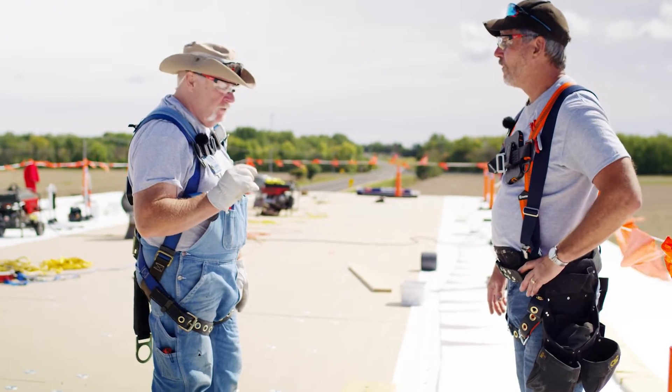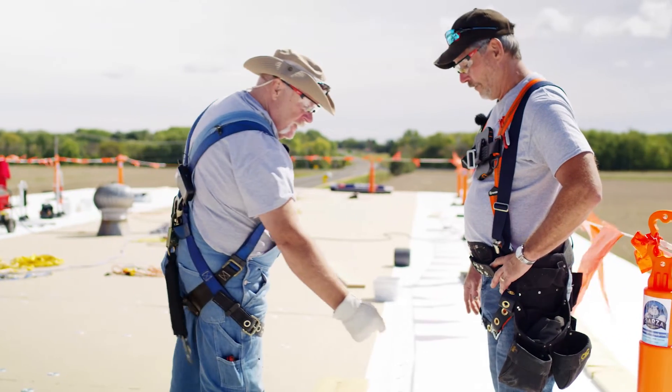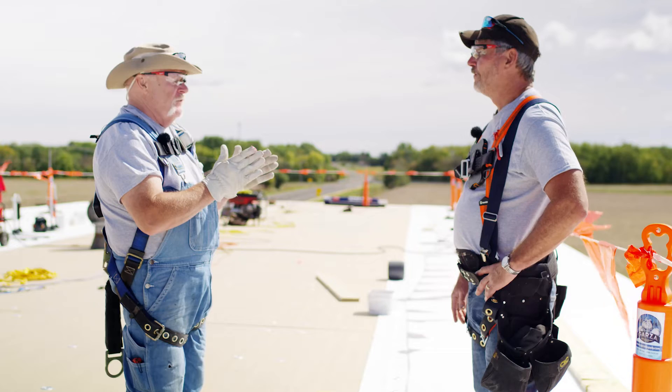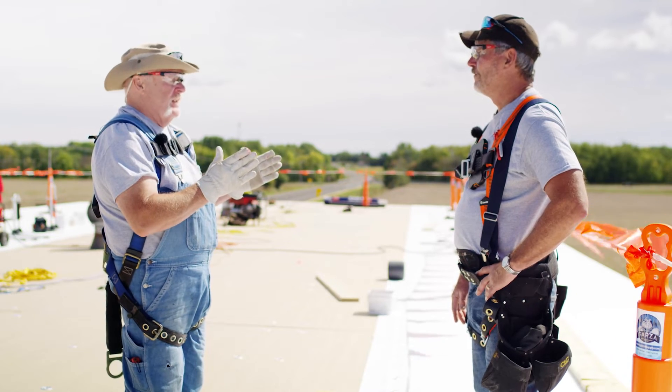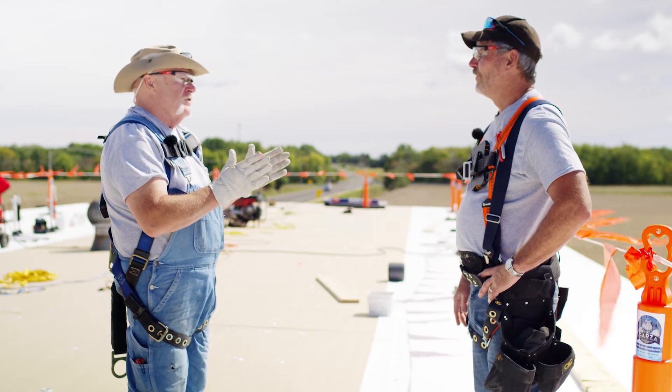One thing you can't do is run a six-foot sheet on a five-foot purlin, hit the purlin, and let the extra just hang over free. When we test to FM standards, we test with a six-inch seam that contains the plate, the fastener, and the weld. If you go farther than that — letting it run wild — you lose wind uplift rating because of the required correlation between the fastener and the weld.